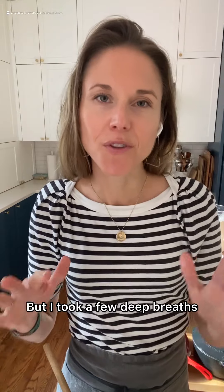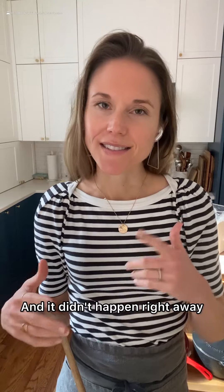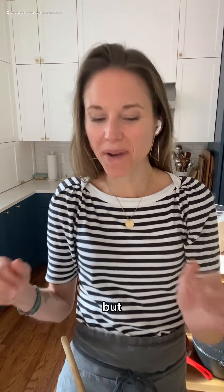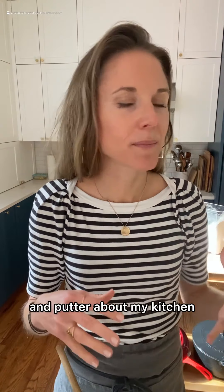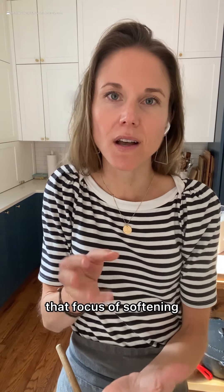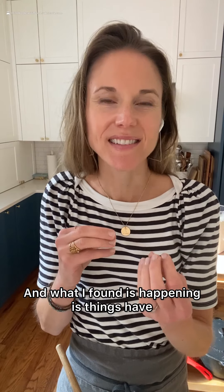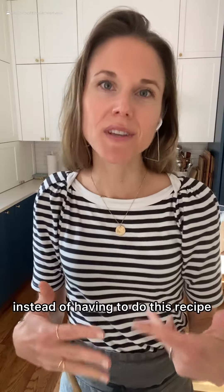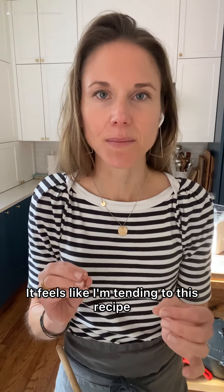But I took a few deep breaths and I set an intention to soften. And it didn't happen right away. But through the process of starting to measure the flour and putter about my kitchen, I just kept holding that focus of softening. And what I found is things started to shift — instead of having to do this recipe, it feels like I'm tending to this recipe.